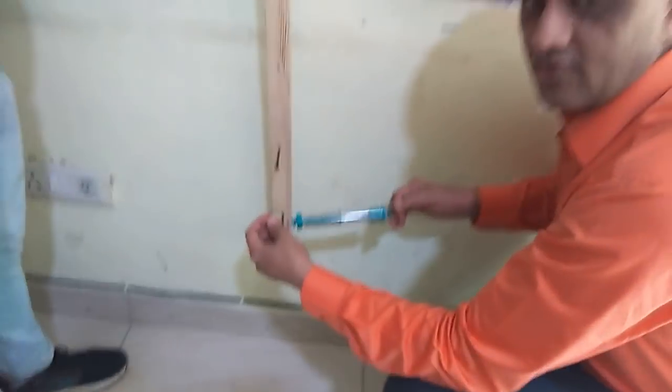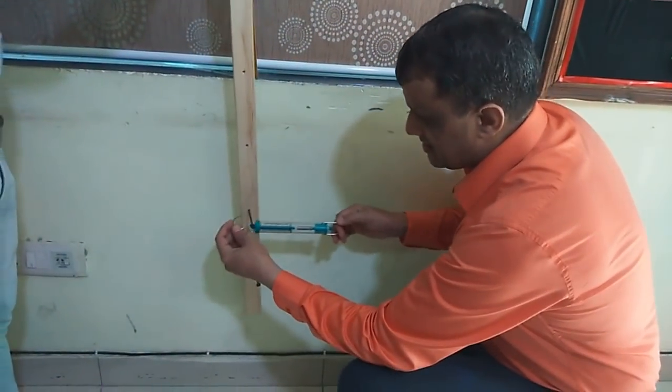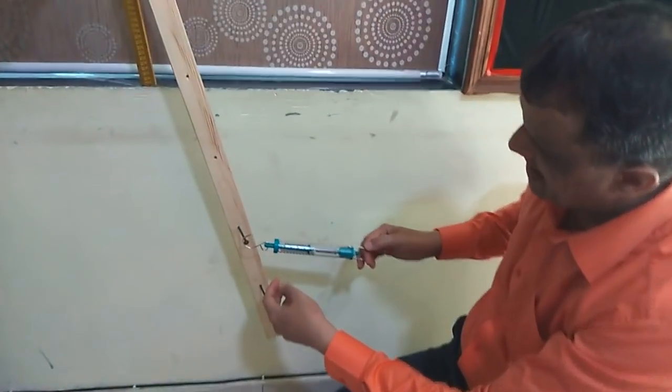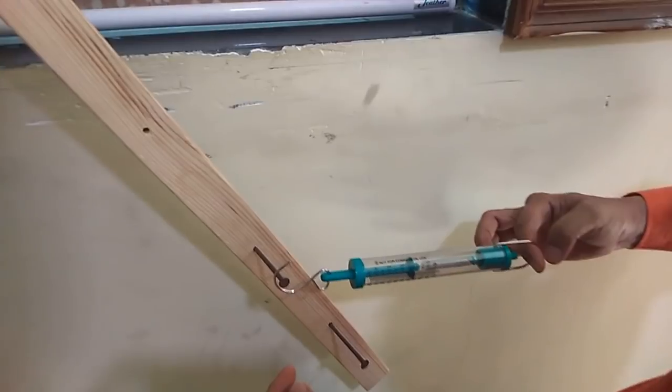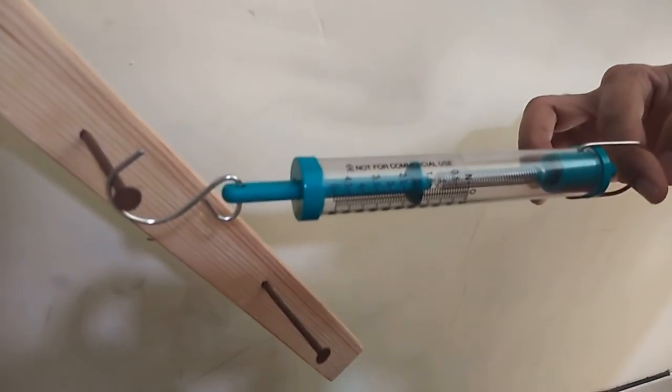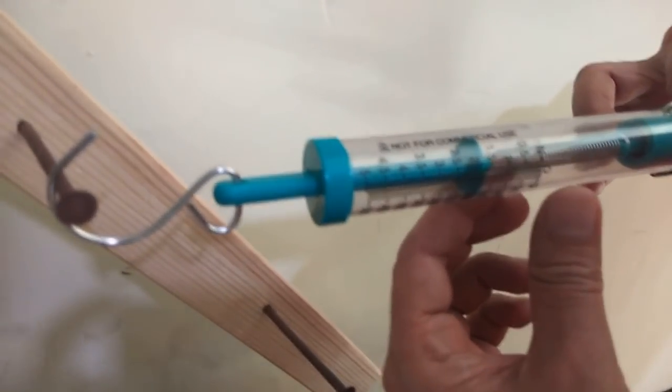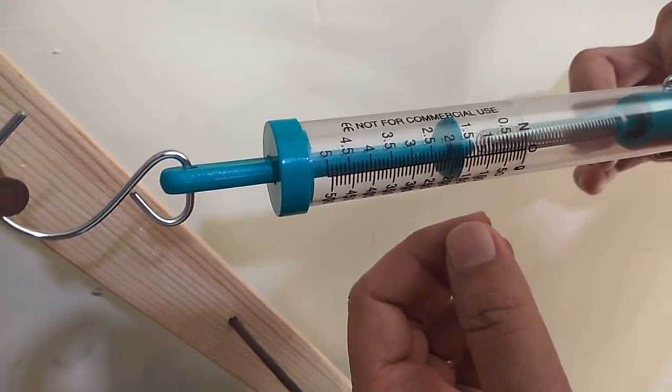Now let's apply a horizontal force at a different point — point B — and see if there is any difference. A horizontal force is being applied and the body has been rotated by the same amount. This time the reading is 1.7 Newton.